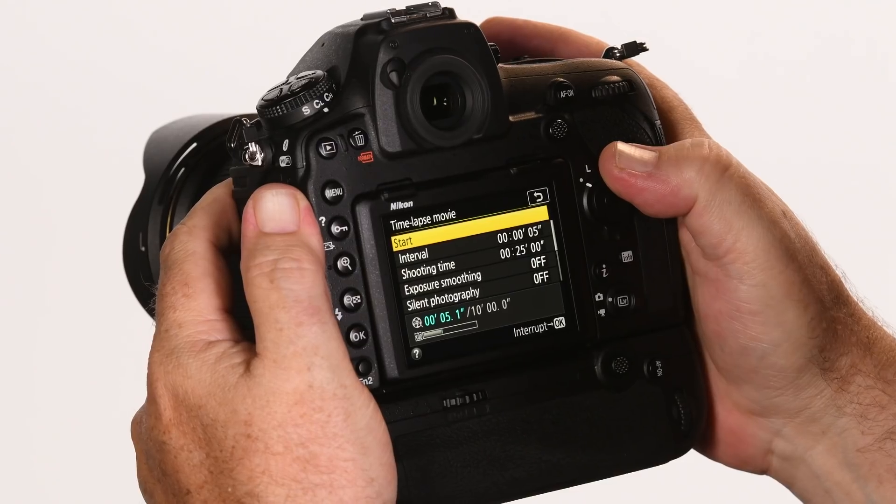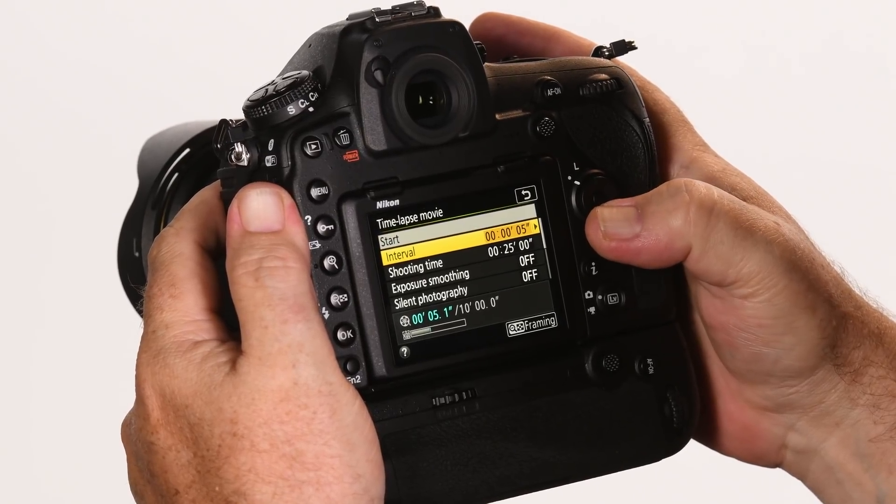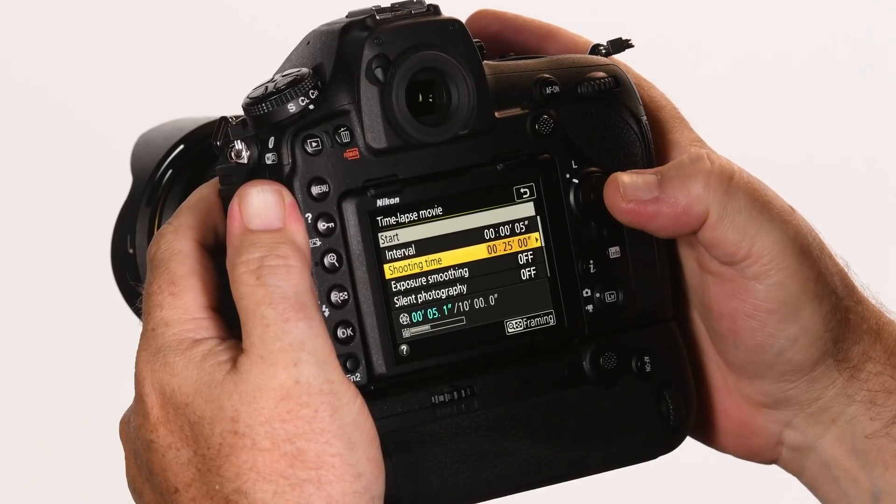I can choose between 1080 Full HD or up to 4K UHD, which allows me to adjust the resolution. This camera setting also allows me to set not only the interval but also the total shooting time, so I can be very specific about how long the camera will shoot.